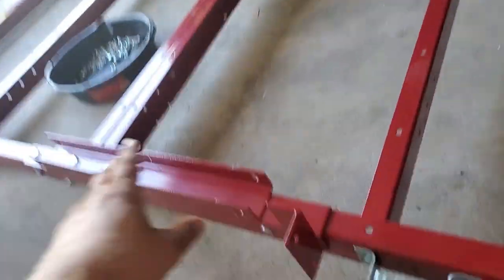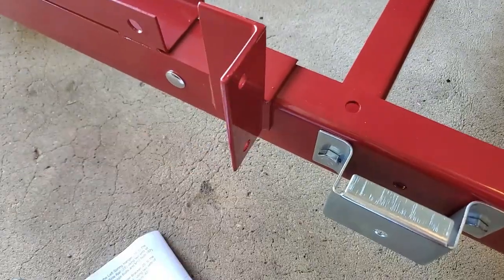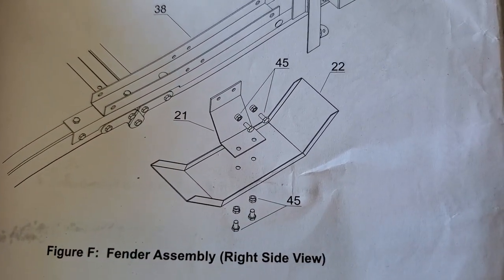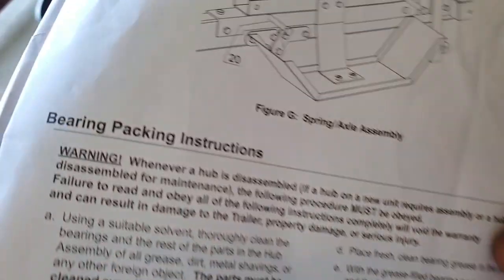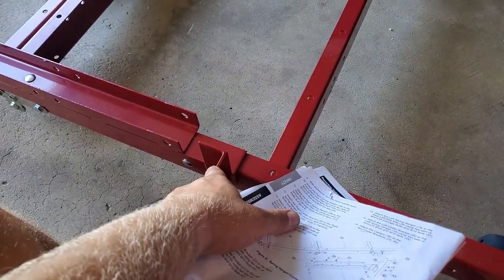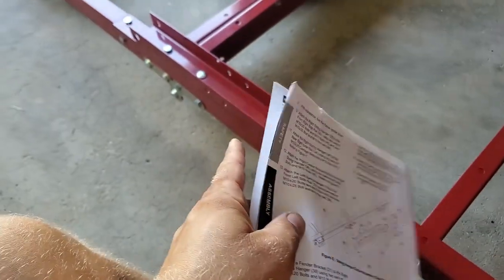We're going to move to the other side and install the same bracket on the opposite side. Then the manual wants us to install the wheel guards and the little stand wheels. But I'm going to skip those two steps and go straight to the leaf spring and axle assembly. The reason is that once it's upside down with the fenders and metal pieces sticking out, it's going to be hard to flip. So I'll install the wheel guard and wheels after I flip it over.